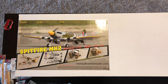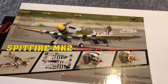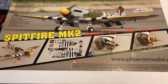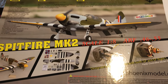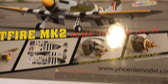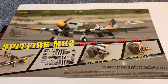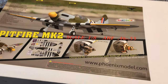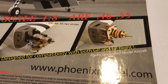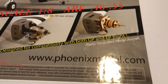Hey YouTube, I've got another unbox video for you. This time I'm really excited about this plane — this is a Spitfire Mark II made by Phoenix Model, and it's an airplane that Tower Hobbies keeps in stock. This is a 55-inch wingspan airplane and it's an ARF. It's a GP/EP airplane, so as you can see by the photographs you can use either electric or gas.